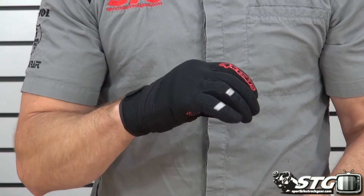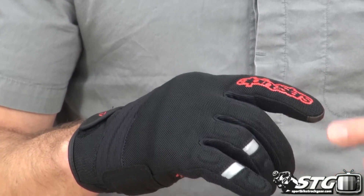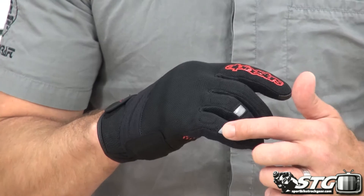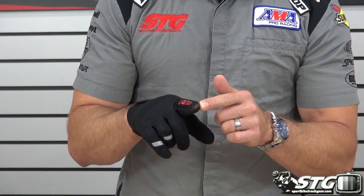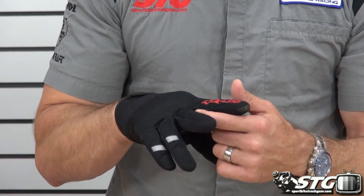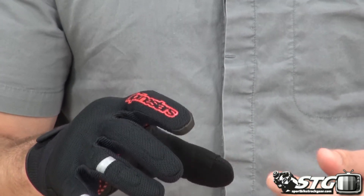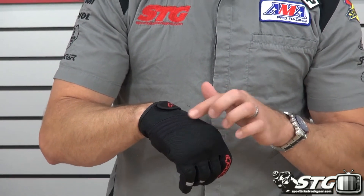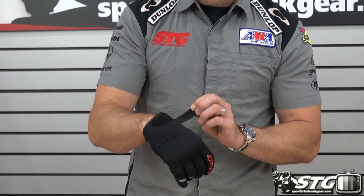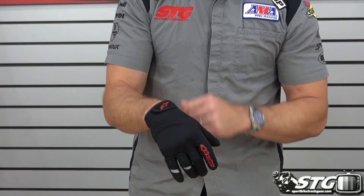We've got knuckle protection — hard knuckle protection underneath that 3D mesh. We've got some energy managing foam inserts on the fingers. Cool Alpinestars logo printed on, and a couple of reflective strips inlaid. We have touchscreen compatible fabric right here. In between each one of the fingers, the fabric used there has a high elastic property — tons of mobility and stretch built into it. Back here at the back of the hand, there's a little bit of protection built in. Entry and exit can be managed through this Velcro closure at the very top of the gauntlet, with a star logo screen printed on.